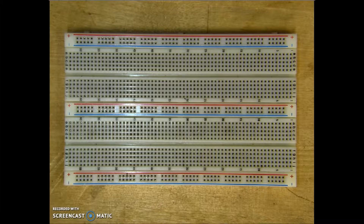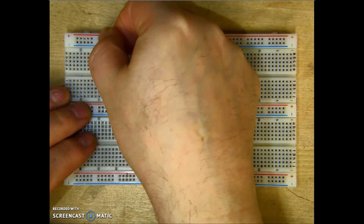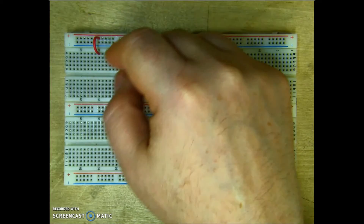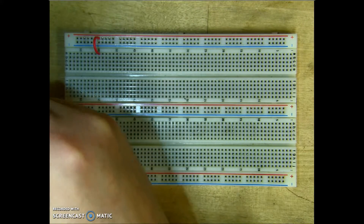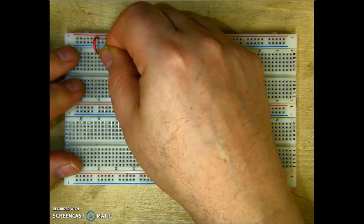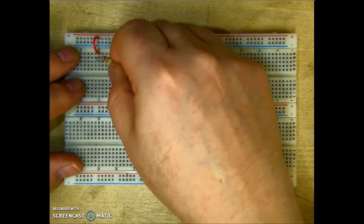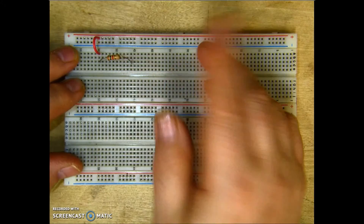Let's go ahead and build a simple series resistor circuit. I'm going to start by putting a jumper into our positive power bar and bringing it down into the white section. Now, my first resistor — I have to make sure that one terminal is in the same column as my jumper wire. I'll go ahead and pop that in.